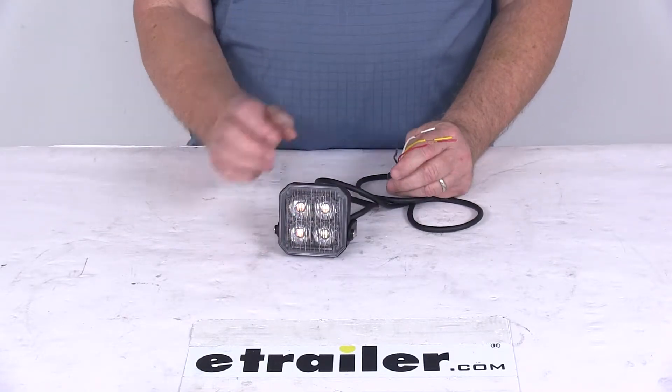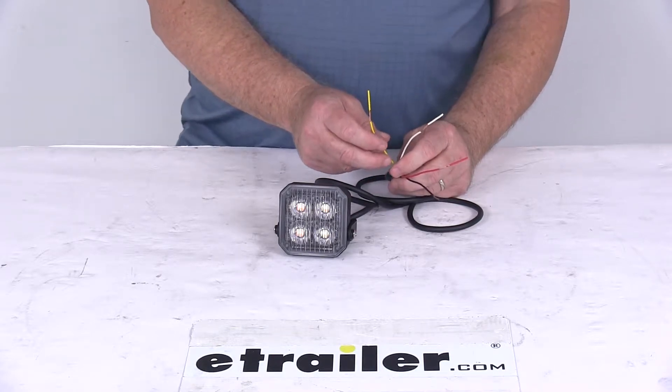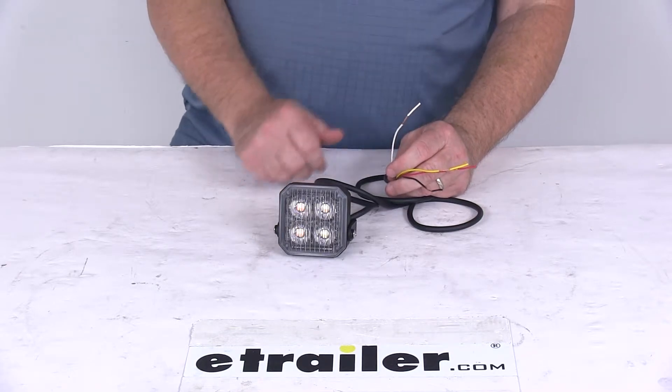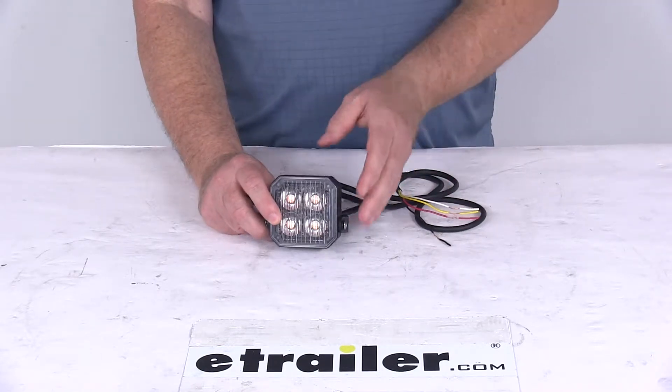There are four wires coming out of this light. The black wire is your ground, the red is your power, the yellow is your synchronization and flash patterns, and the white, when hooked up to power, will give you a steady light. We're going to hook this up to 12-volt power at the end of the video to show you what those wires mean.